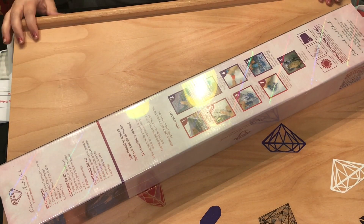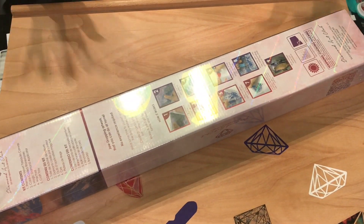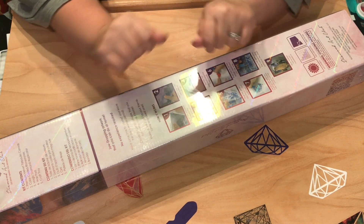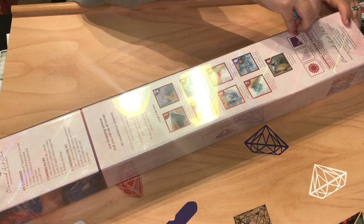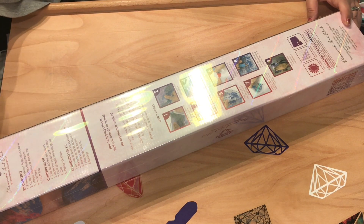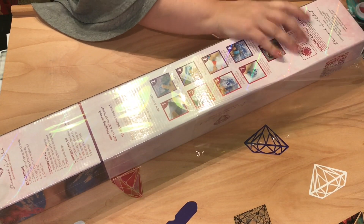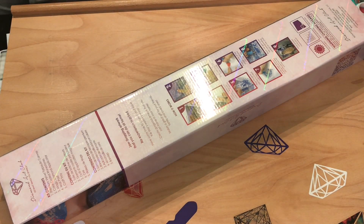Hey everyone, this is Jennifer with DDP Addiction Adventures. Thank you so much for coming. I have a sneak peek party! I know we love these — we love unboxing them, we love seeing them. What makes this a party? It is my first sneak peek ever, guys. Diamond Art Club — I was talking with them and all of a sudden I got a message that said it is done. So are you guys ready?